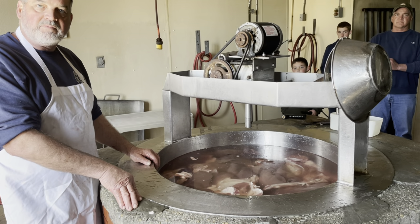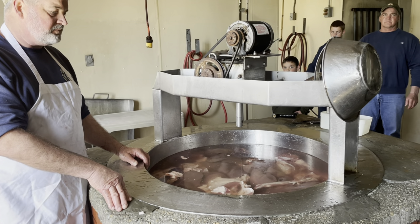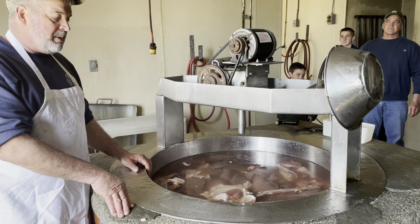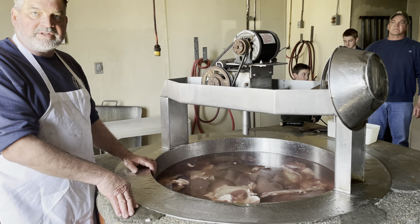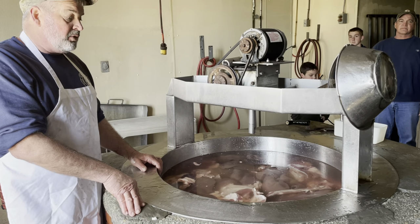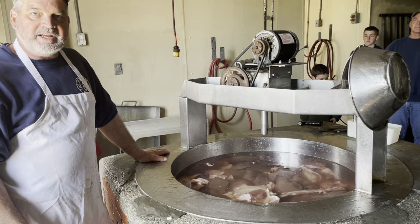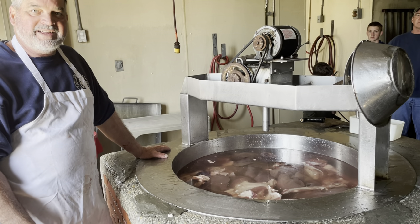Our grandfather made scrapple — he probably started back in the 40s, so we're talking 75 years ago. And there is no set recipe; it's whatever's left over, season to taste, and go from there.